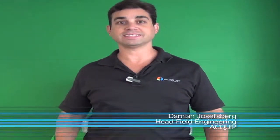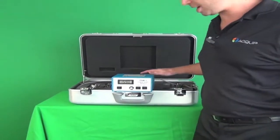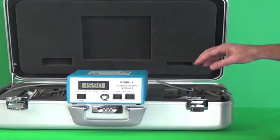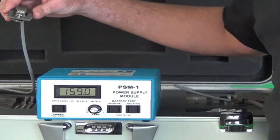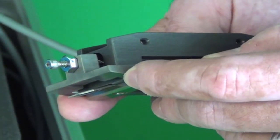Hi, I'm Damian Josesberg from Equip and today I'm going to show you one of our e-rag tools that we have available for rental. This is a standard e-rag system and it has all the different attachments that we need, plus it has an S-cat for the smaller bores and we have an L-cat for the larger bores.